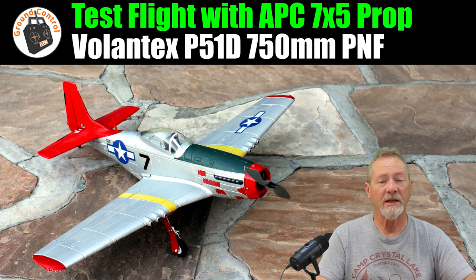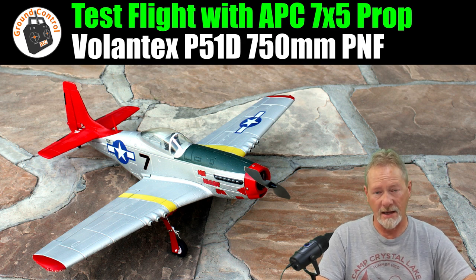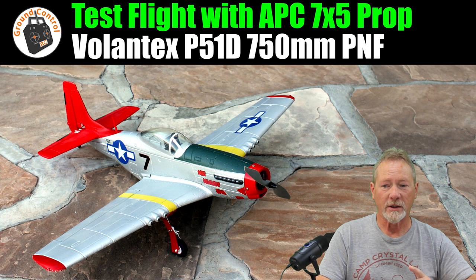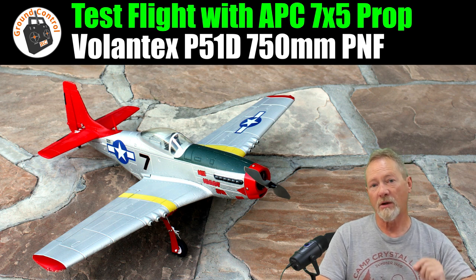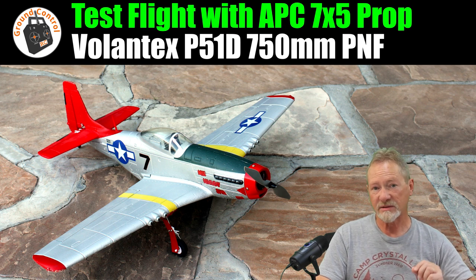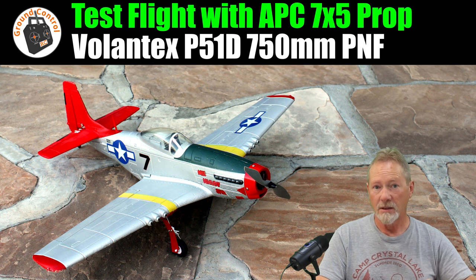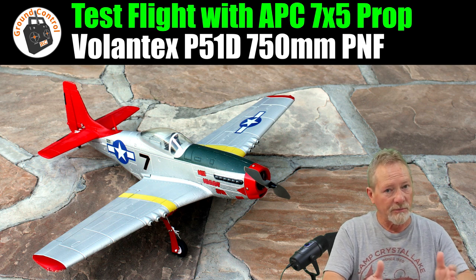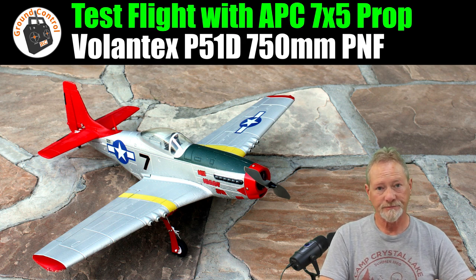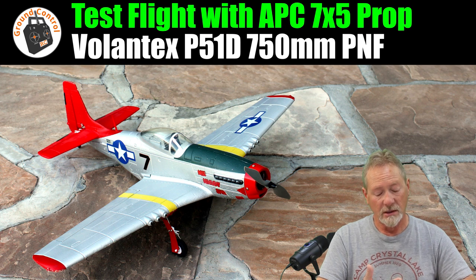So anyway, I'll meet you out at the field and show you what a great combination the Racer Star BR 2208 1400KV motor is with the Gym Fan APC-style 7x5 thin electric prop. That's a really good combination on 3S. If you've got a similar aircraft — similar in size and weight — that power system is a really good combination with that prop on 3S for really good power and really good flying time. I'll see you out there.